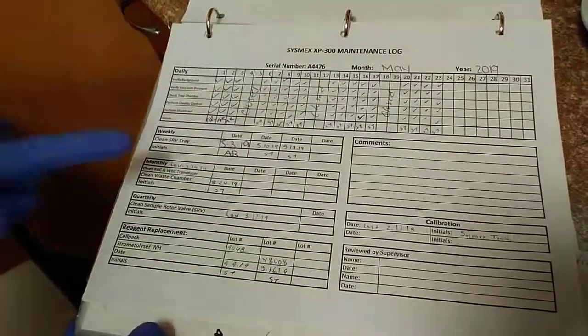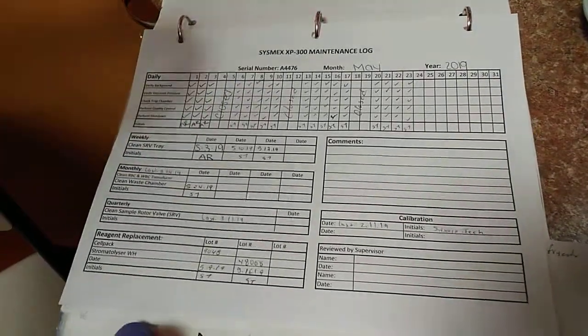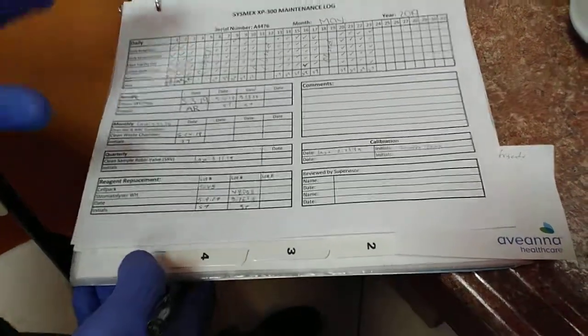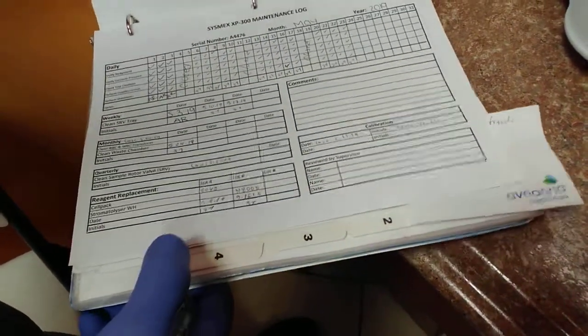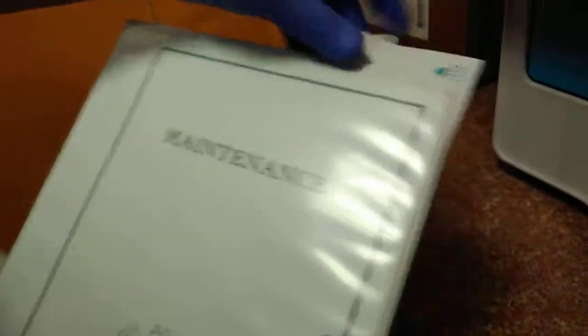Remember, every activity you've done on the equipment, you need to record it straight away. It's very important because we need to follow the protocol — the instruction or the activity log. So that is my book for keeping my record.